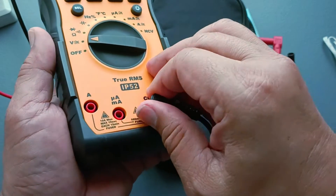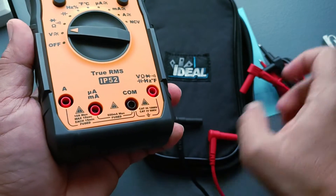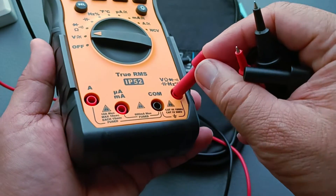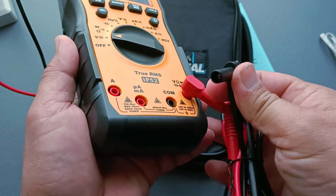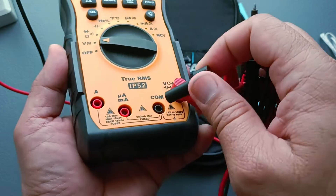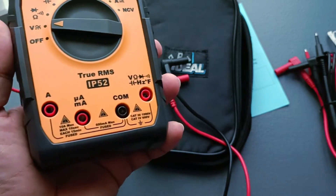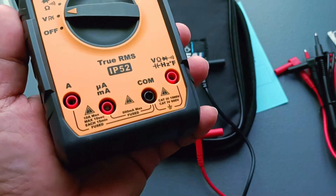Right here at the outset, let me tell you that I will not be using the standard test leads that came with the instrument. Instead I will be using my older Unity test leads. The reason being that while the red test lead of the Ideal multimeter fits well in the terminal input, the black test lead is very tight and I do not want to force it in for fear of destroying the soldering or connections there — I might break something.